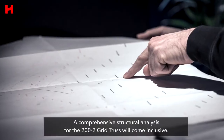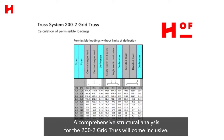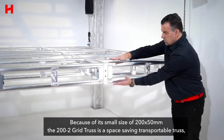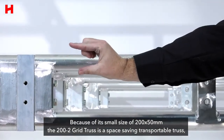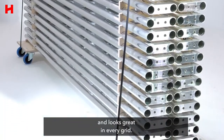A comprehensive structural analysis for the 200-2 grid truss will come inclusive. Because of its small size of 200 by 50 millimeters, the 200-2 grid truss is a space-saving, transportable truss and looks great in every grid.